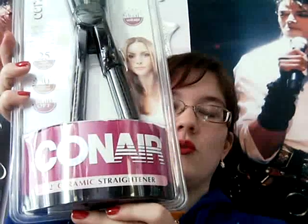This is the Conair 2-inch Ceramic Straightener. This is it in the package. I have another one and it still works perfectly fine, but my mom kind of stole it, so she bought a new one for me because she felt bad for using it so much.